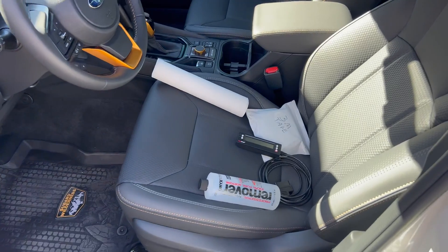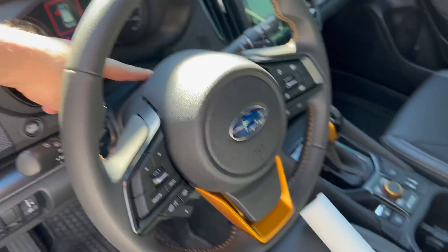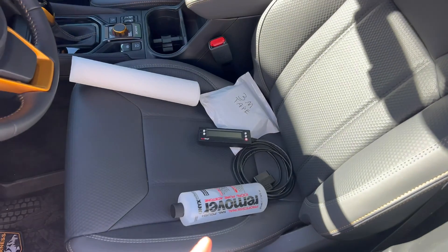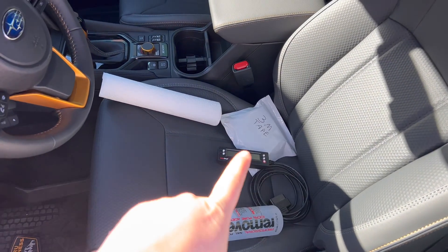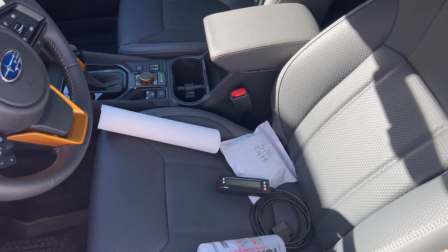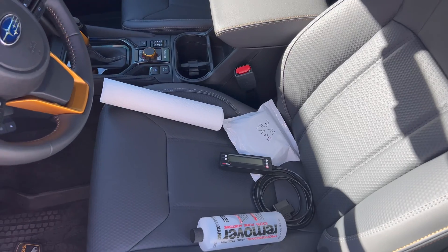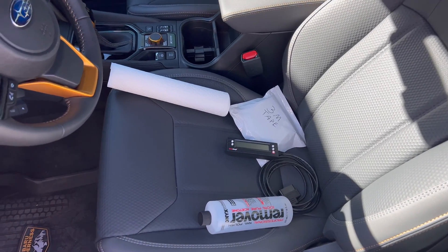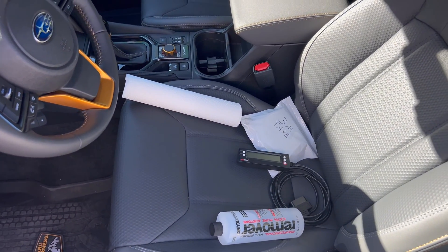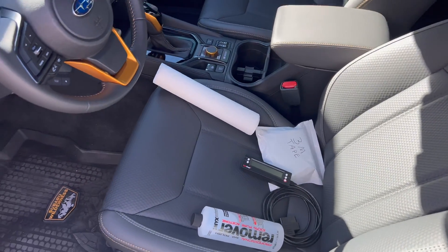We're going to mount it right up here on the steering column. I've got some acetone to clean off the two surfaces — the bottom of the scan gauge and the steering column — before we apply the 3M VHB. This stuff is great, but you do need to clean the surfaces. Be careful with acetone; it can dissolve ABS, which is what most car plastic is made out of, so only apply it in the exact spot where you want to apply the double-sided tape.